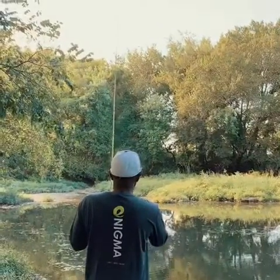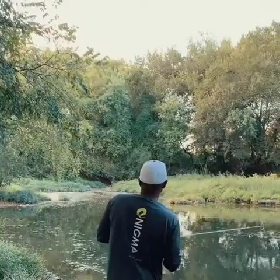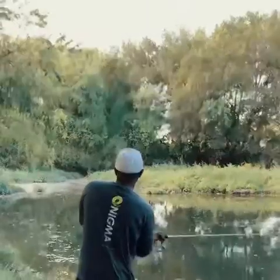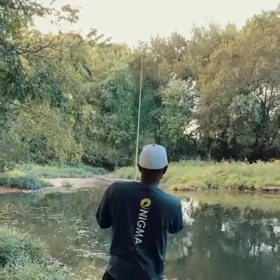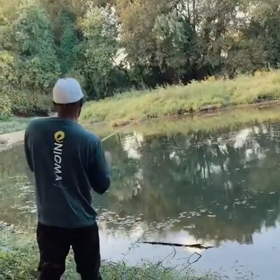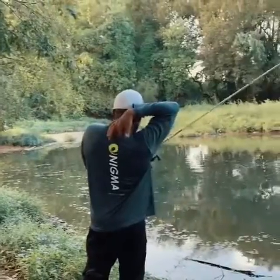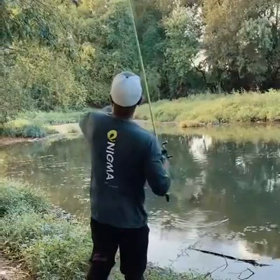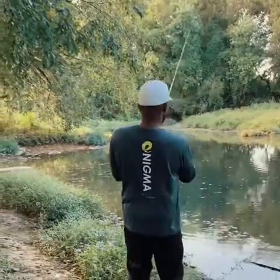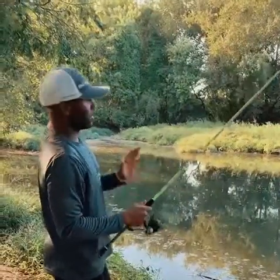There you go — that's a big fish over there. We're switching over to a more finesse style. Fish seem to be a little spooked with the lipless, so we're switching over to a worm, more of a finesse style, to see if we can get a bite.